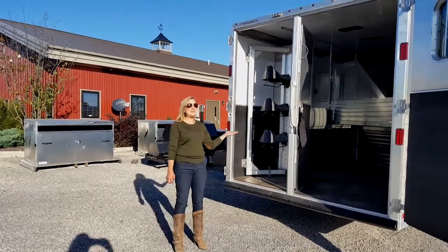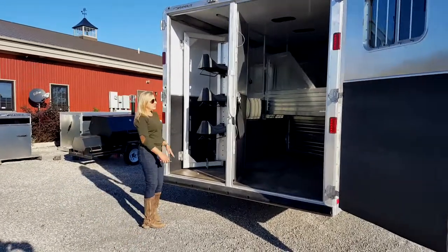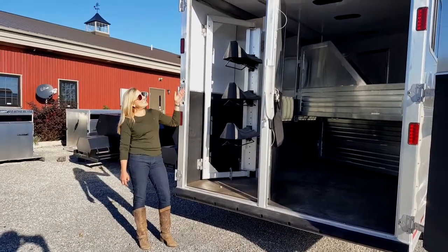Hey Lance, and I'm going to introduce you to the Featherlight 8541 3-Horse Living Quarter Trailer. This is 8 foot wide, has a 25 foot base, and it's 7'6 high.